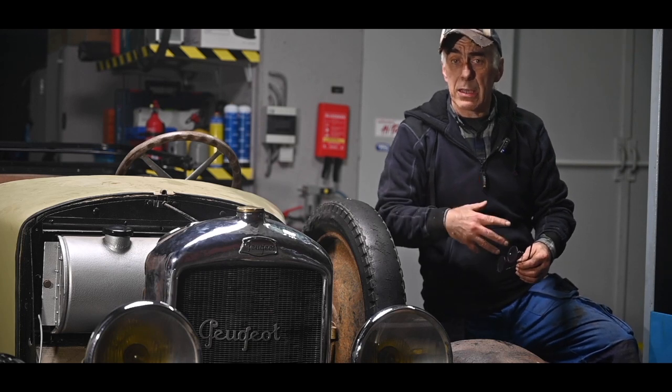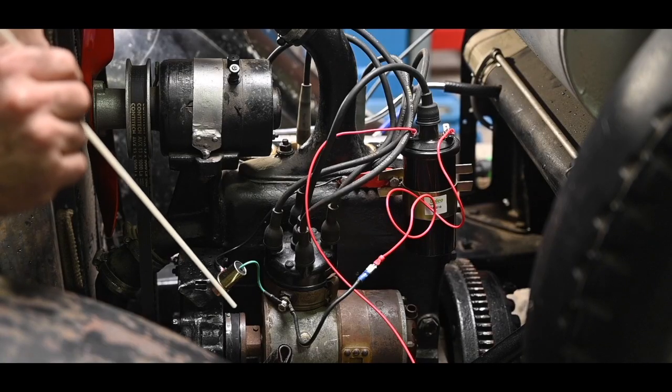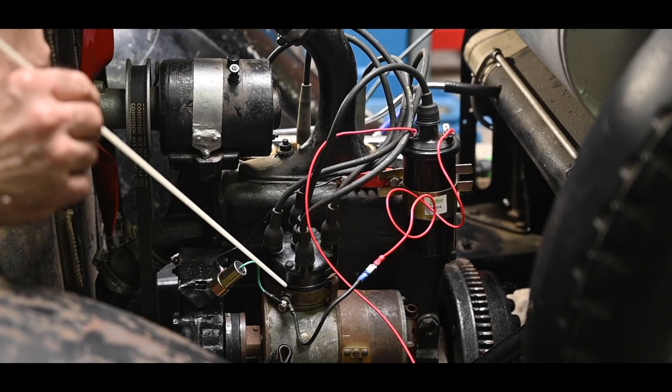So what I've done is I replaced the magneto — or rather bypassed it — with an ignition coil. I checked the gap as you've seen, and we also checked that the breaker points were clean.